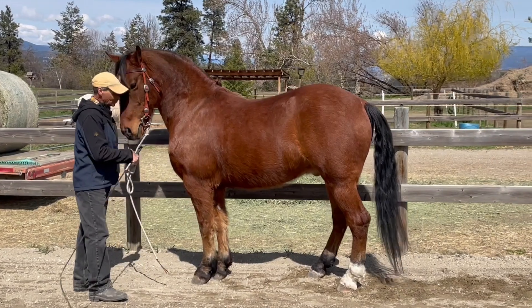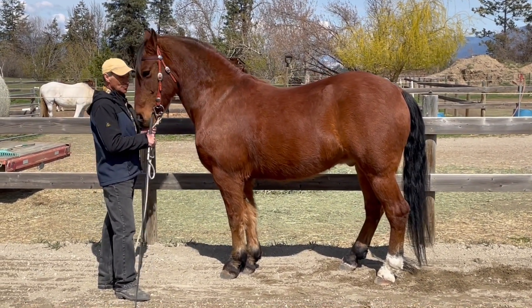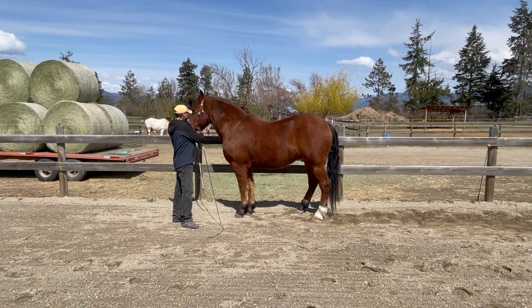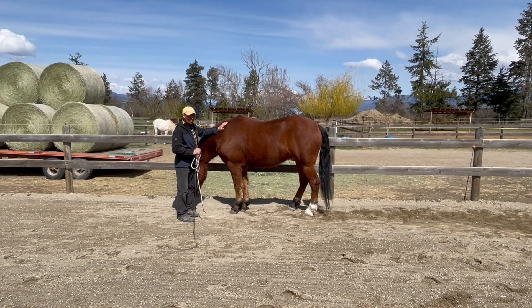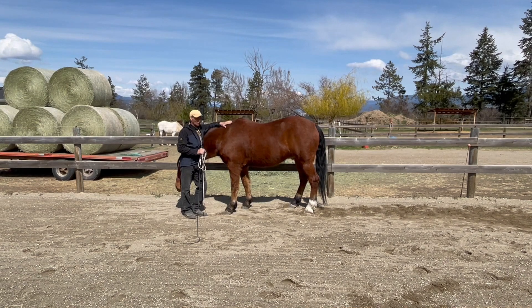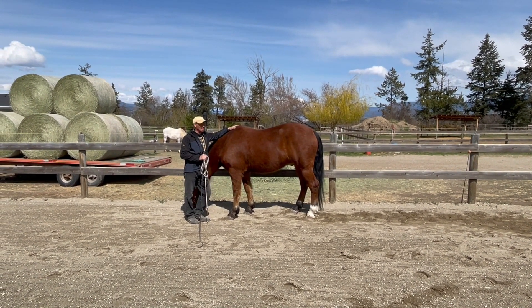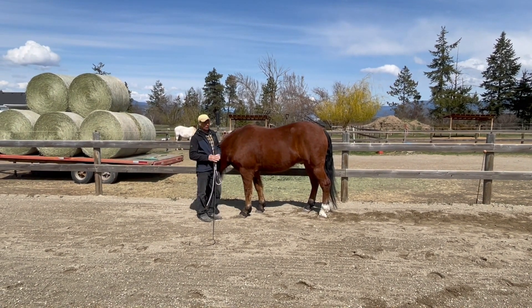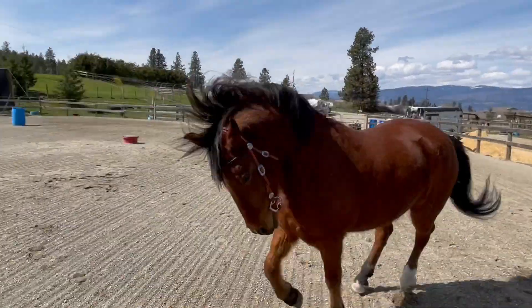That's all we're going to do with him for right now — you can see where you could go with it and how you can use it to collect them. With this guy I also like him to have some fun, so when I turn him loose after a really structured exercise like that, he loves it when he gets to just take off and run. I'm going to send him off.